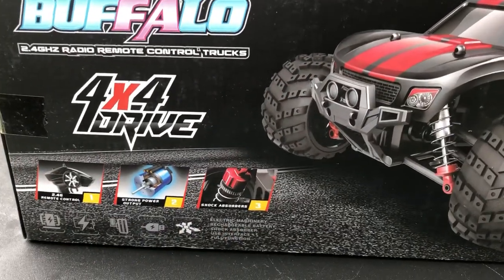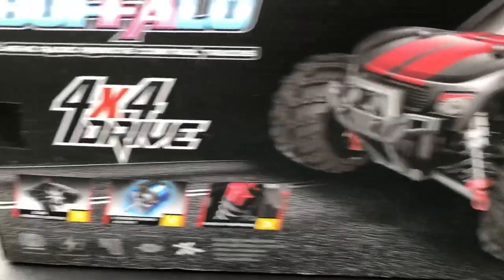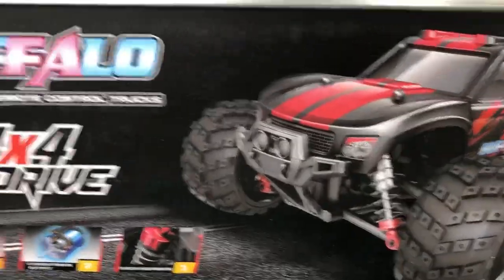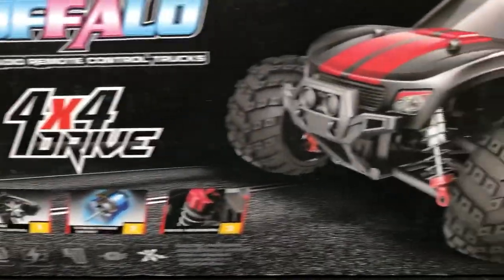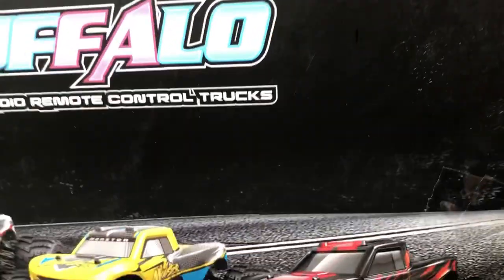What's going on, guys? Drones Dogs here. Welcome back to the channel. So today we're going to be checking out this one. I think it's a 1/16 scale by RC Monsters.